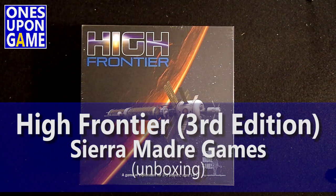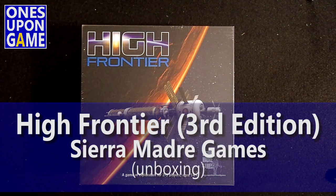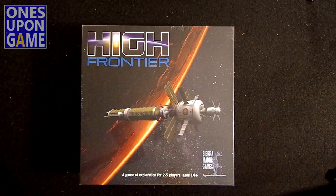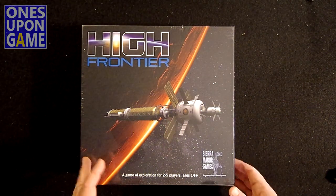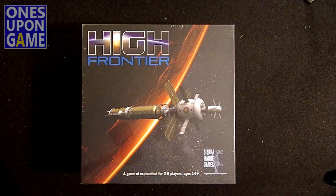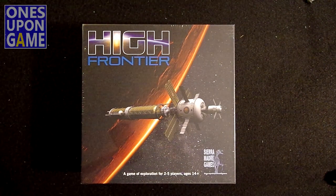Hi, this is Kevin Kitchens with One's Abona Game, and today I'm going to open the long-awaited third printing of High Frontier, the feel-like-win game by Sierra Madre Games. This was done by One Small Step. It took on the Kickstarter back in 2015, and it was funded back in August.